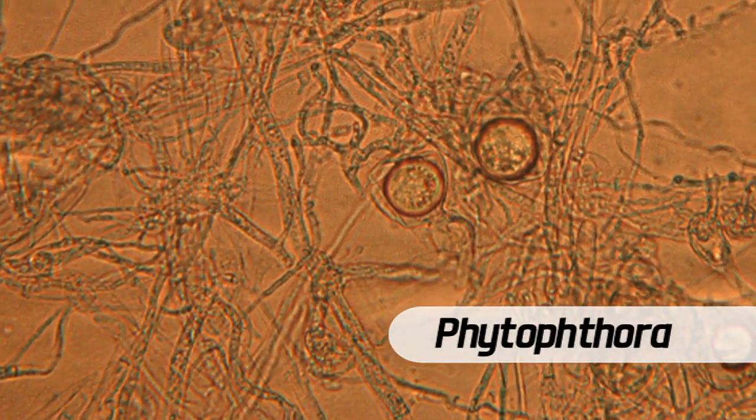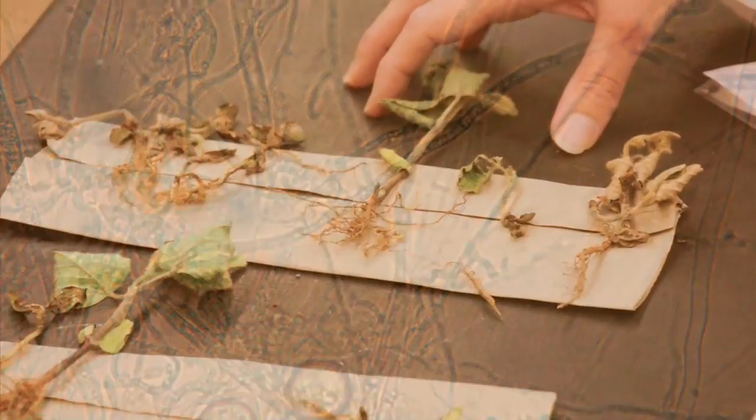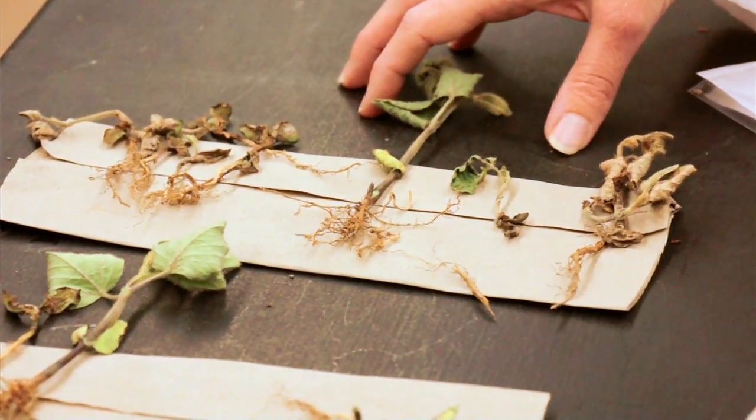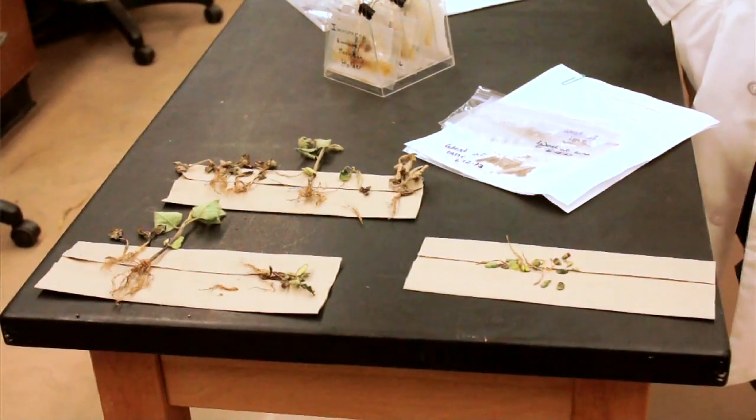Phytophthora root rot is an oomycete, which a lot of people call a water mold. We've been seeing this almost every day, not only on soybeans, but also fruits and vegetables, and trees. Because it's been so wet.